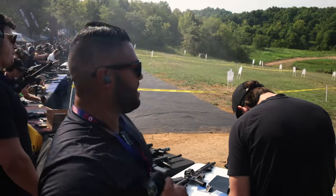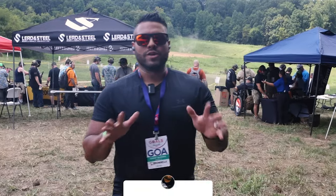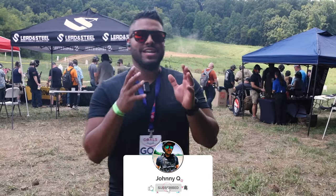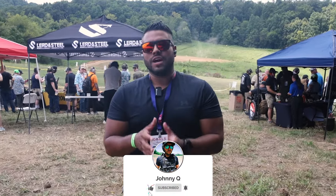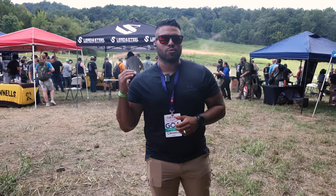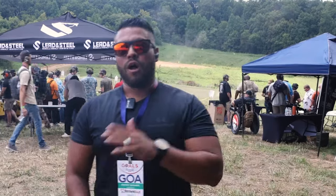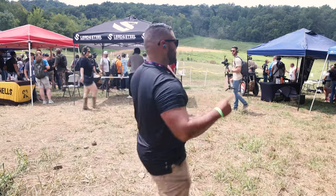I'm so pumped about the day. Let's go. What's up, guys? It's Johnny Q here. I am at Knoxville, Tennessee for the Gun Owners of America Convention. As you can see behind me, it's a full-on range day. We've got tons of vendors, tons of cool products, tons of awesome guns. I'm going to show you all of that stuff in this video. So stick around, relax, and let's go have some fun.